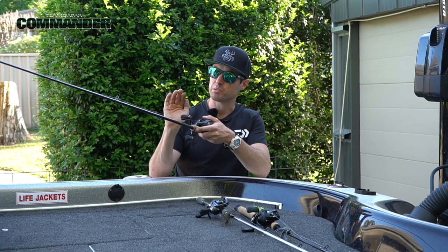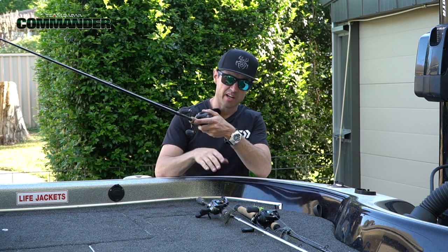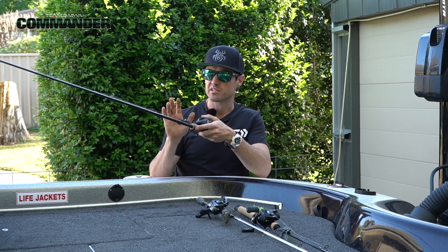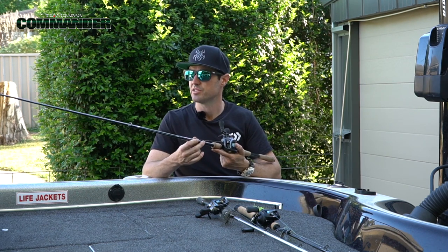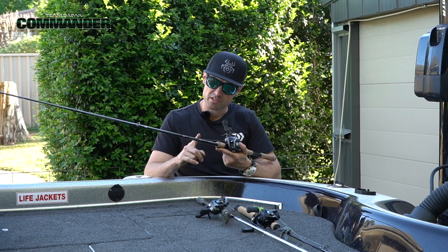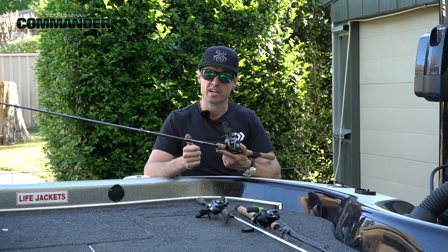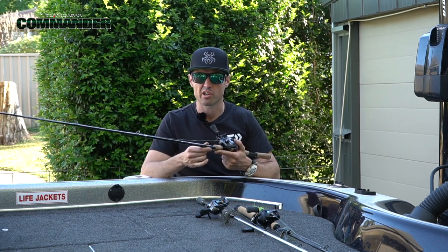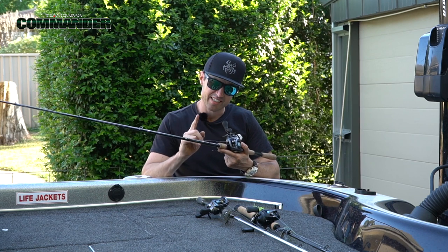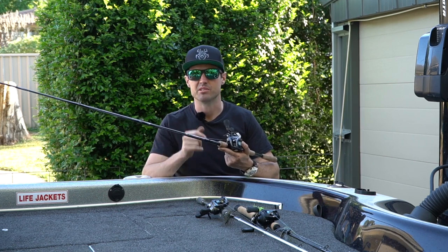All these features make the blank fairly responsive and a little bit stiffer than the other models that I fish. This makes it better suited for a three-eighth to five-eighth ounce skirted jig. I also use this and it doubles as my impoundment spinnerbait rod. The real punchy action has no trouble pumping out big spinnerbait blades into an oncoming wind. Retailing at $499, this Commander is your premium jig rod.